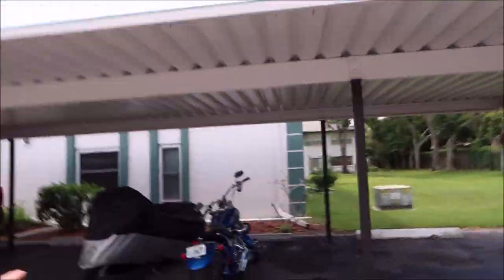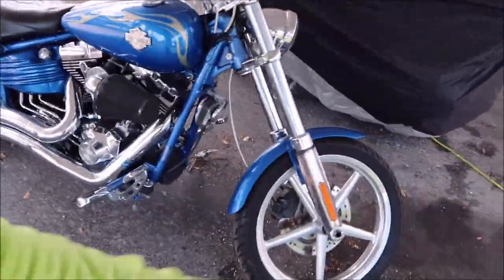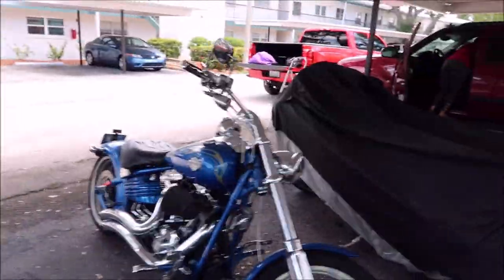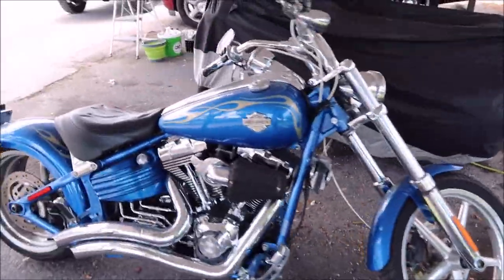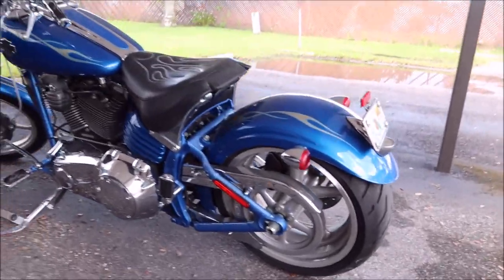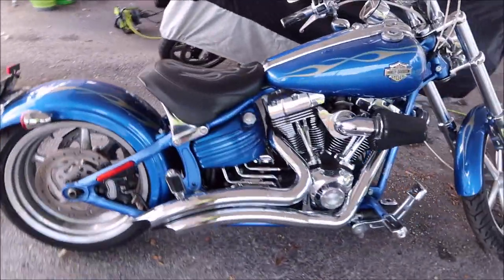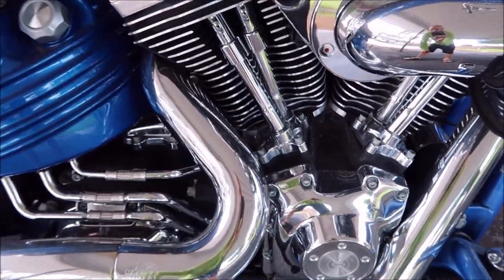Hey guys, Gary Dean, DetailJuice.com. I'm about to work on this Harley-Davidson Rocker C — I think this thing is an '09, not sure. You have seen this in videos from the past; I have detailed this bike several times for my buddy Dean. Great guy, awesome toy. This thing needs lots, so I'm going to give it the One System treatment.